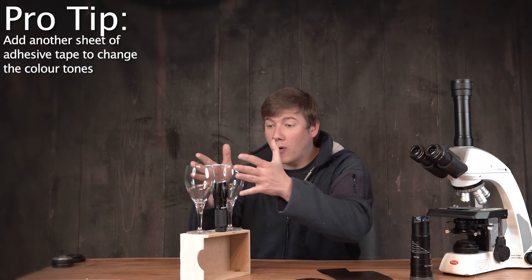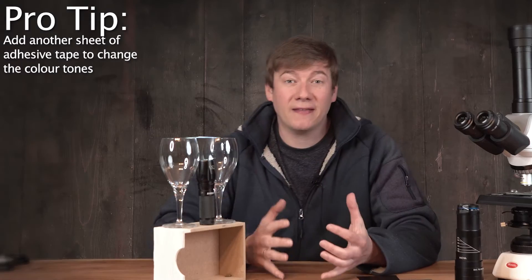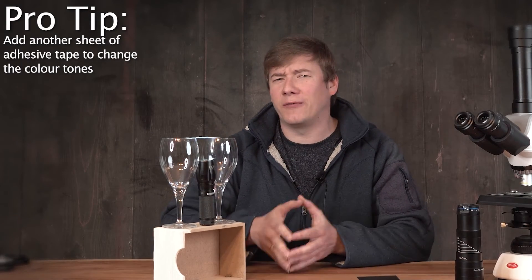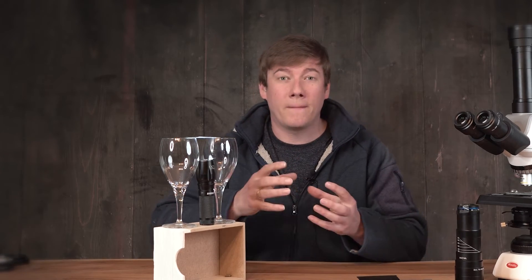By rotating your probe or your subject just a little bit, the colors in your image will change. This lighting technique is really fantastic for photography and videography because it's so flexible and you can be so creative by achieving totally different looks in your image. Here are a few more ideas of what to photograph with polarized light.